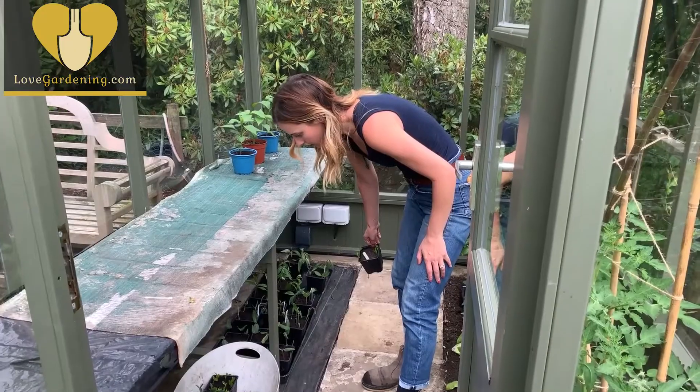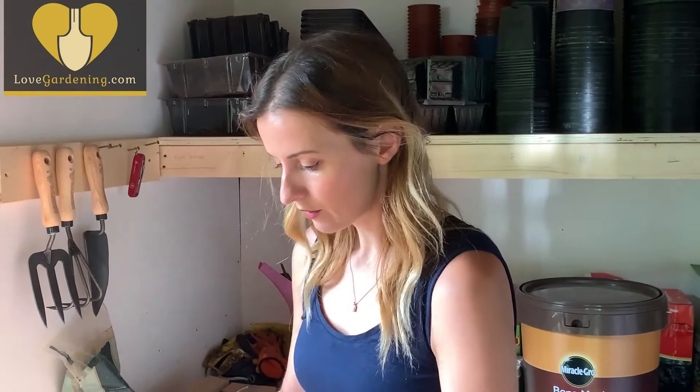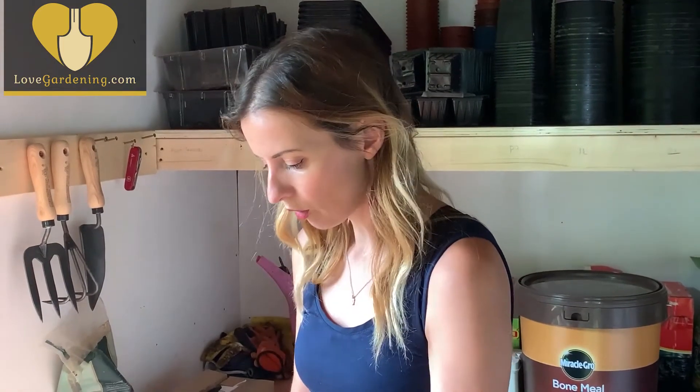Now they just need a really good drink. I'm going to pop mine in the greenhouse under the bench so they're not in direct sun. If you don't have a greenhouse, you could create a little mini propagator using a shower cap to secure it around the pot with an elastic band, and keep the soil moist at all times.